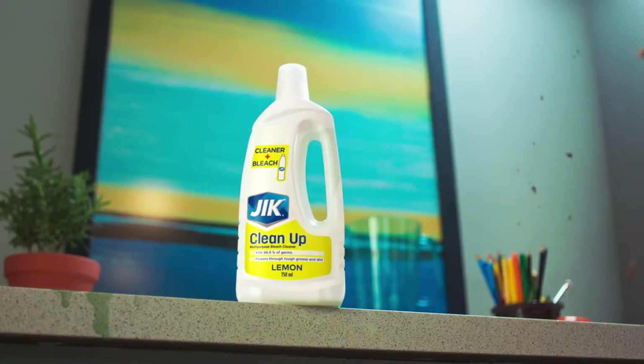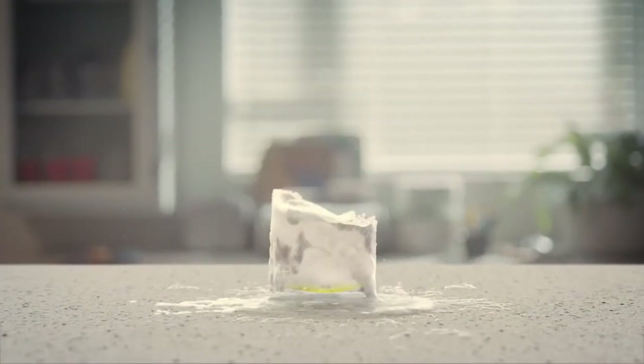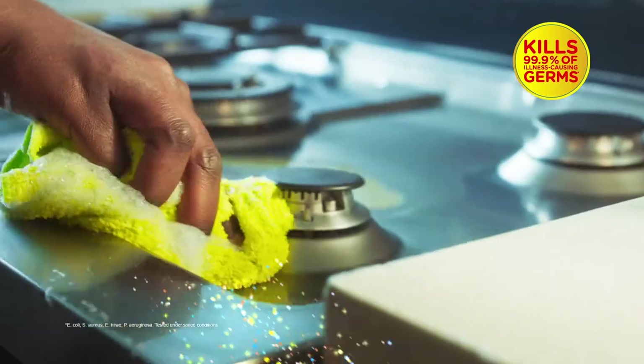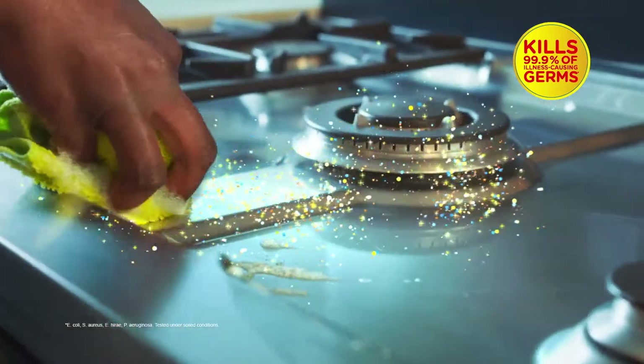Try Jig Cleanup, combining the foaming action of a cleaner and the trusted disinfecting power of Jig. It removes the toughest stains from your surfaces for a spotless clean, killing 99.9% of illness-causing germs, leaving your home smelling fresh.